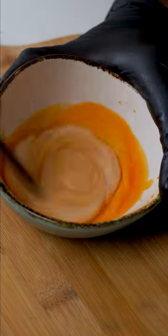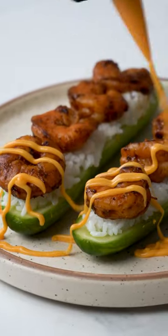Meanwhile, in a bowl take some mayo, chili oil, and some honey. Drizzle and mix on top, then finish by garnishing with some sesame seeds.